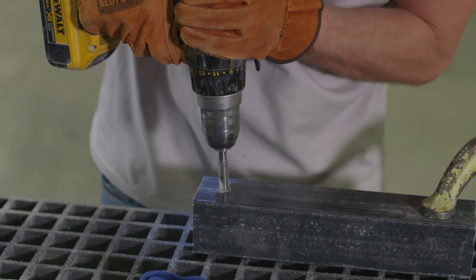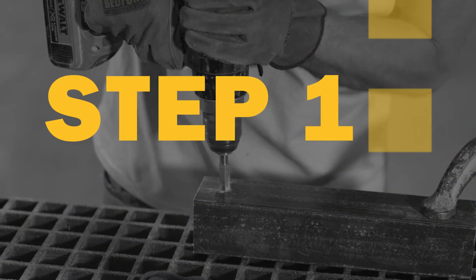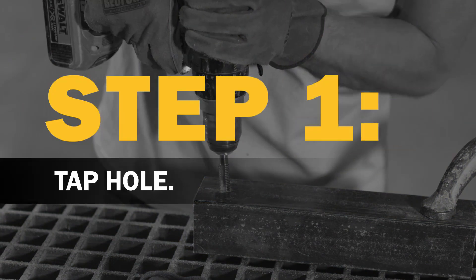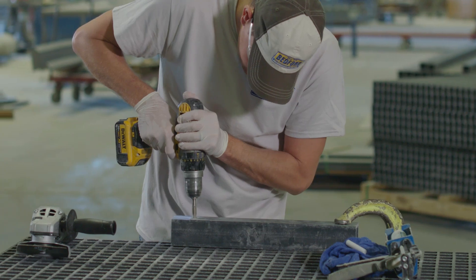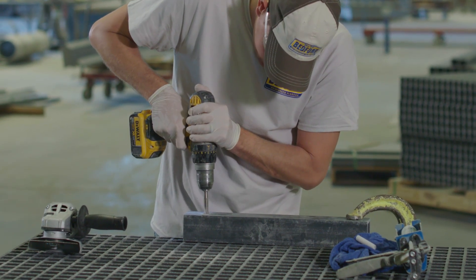First, determine the smallest threaded rod size that will work to plug the hole, and tap the hole for that size of threaded rod. In some cases, you may need to drill the mislocated hole larger for the tap to fit.